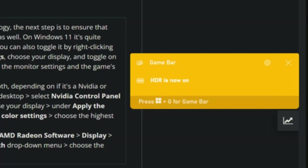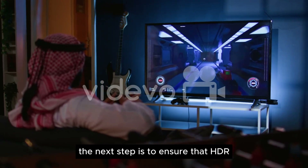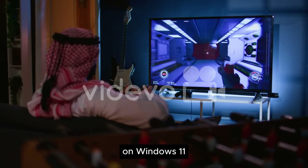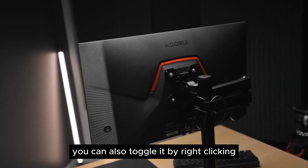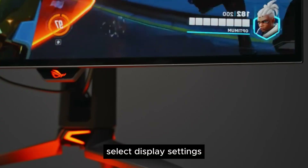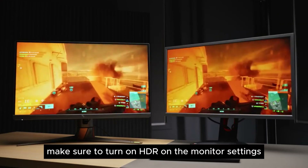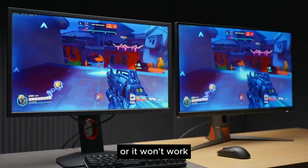Step 5: Adjust color settings. Now that you've turned on VRR technology, the next step is to ensure that HDR and color bit depth are turned on as well. On Windows 11, it's quite simple — press Windows key + Alt + B. You can also toggle it by right-clicking on your desktop, selecting display settings, choosing your display, and toggling on 'Use HDR.' Make sure to turn on HDR in the monitor settings and the game settings as well, or it won't work.